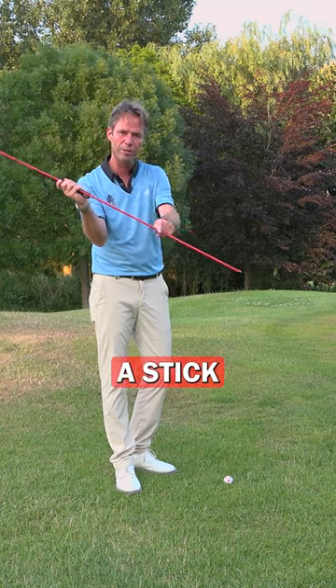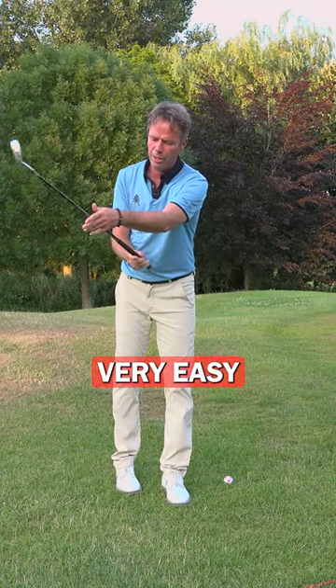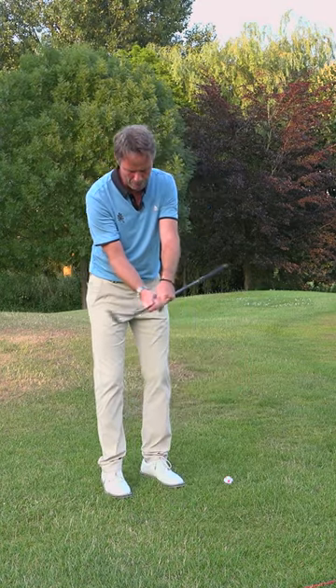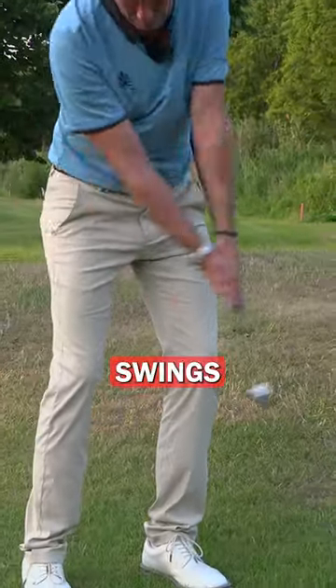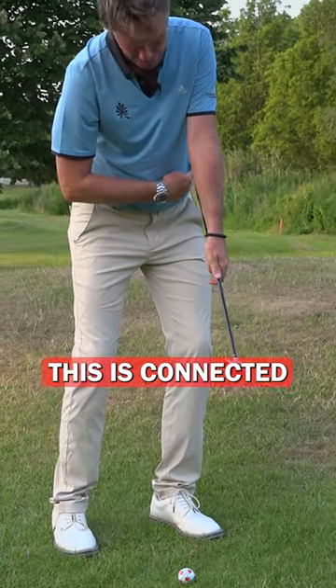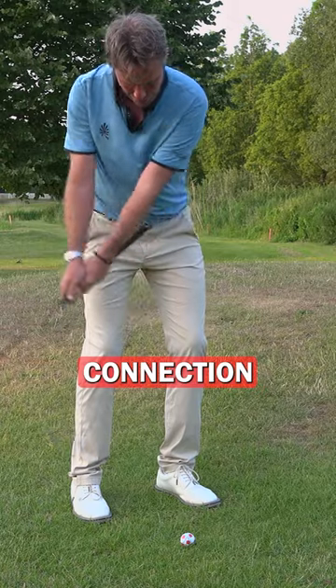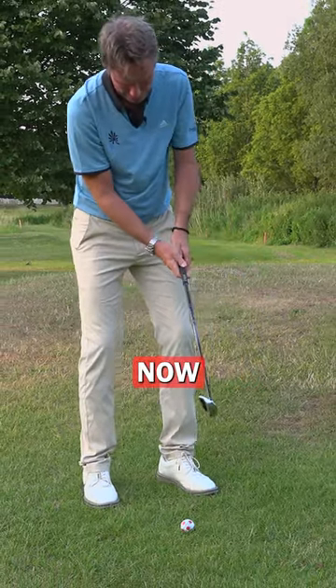If you don't have the stick, it's very easy. Bring the club down and hold the club very low. Start a few practice swings — this is connected. Then lower the shaft, still keeping the same connection, and lower it completely now.